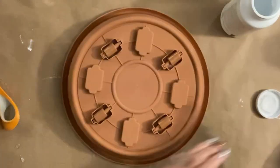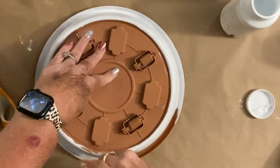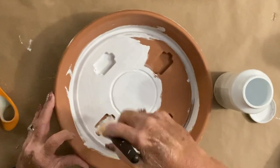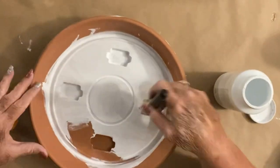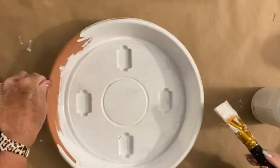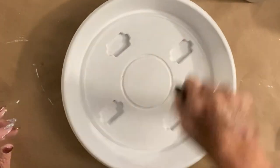Now I want to paint mine and distress it like I do everything else in my world, but you can leave it that color or paint it whatever color you want. You can make it orange with pink polka dots for all I care — make it you. Once we get it painted down, I actually gave it two coats of the white Waverly chalk paint. My theme at my house is just farmhouse, farmhouse, farmhouse.